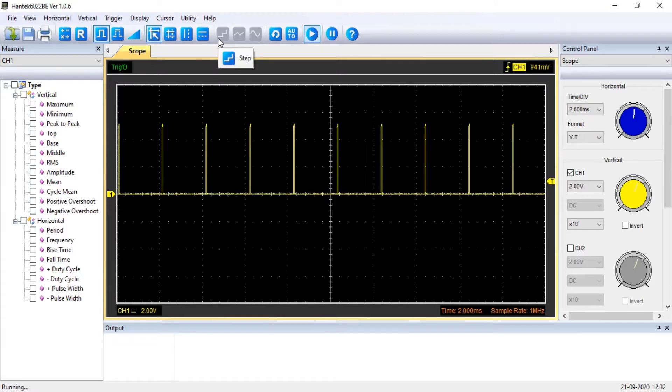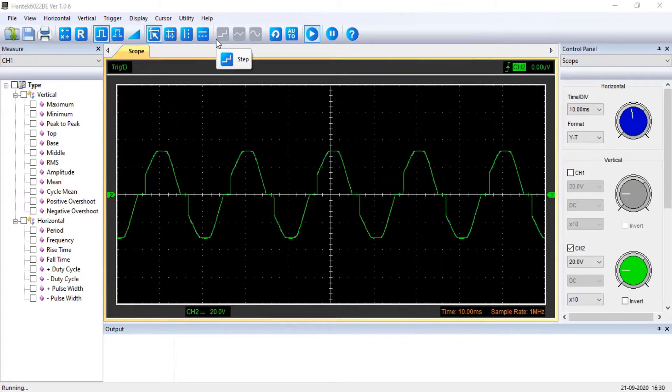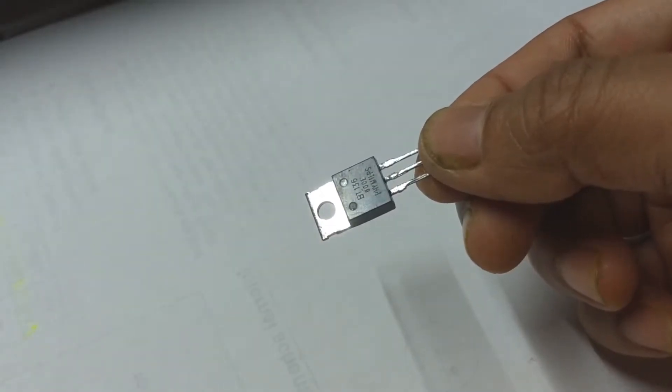As we use PWM and transistors to control power in the case of DC, it is common to use phase triggering and triacs to control power delivery in AC. We will choose the BT136 triac, which can handle up to 4A of RMS current.